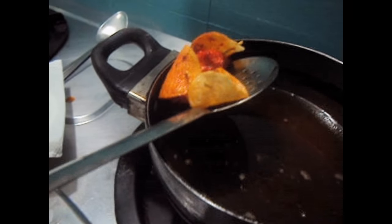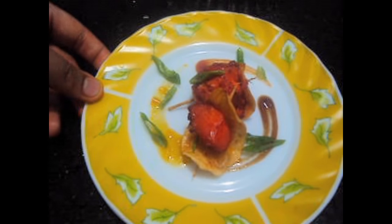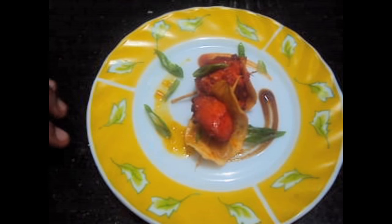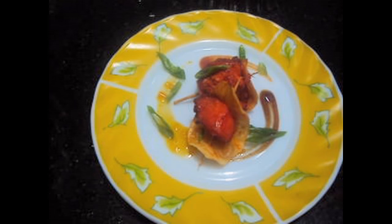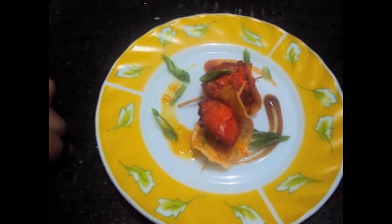Yummy, tasty! Butterfly chicken is ready to be served with sauces. If you like my video please do comment, like, share and subscribe to my channel. Thank you.